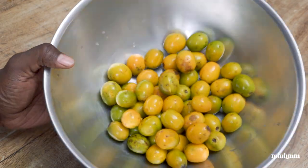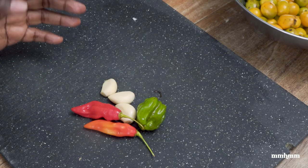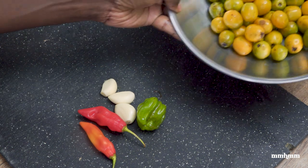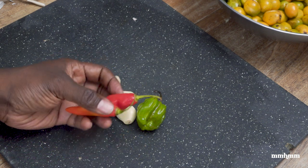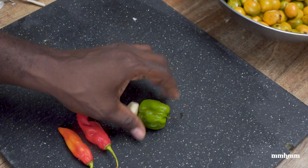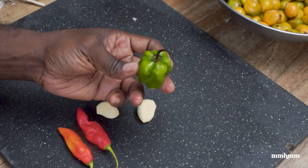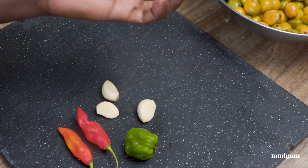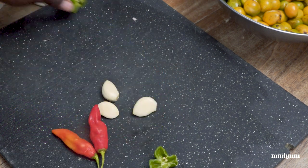Alright, so we have all our plums prepped. Now let's move on to the next step — adding the other ingredients to our chow. For this amount of plum I have here, I'm going to use two pimentos, just for flavor; these don't have any heat. I'm using three cloves of garlic, and just a small piece of scotch bonnet pepper. Because it's not a lot of plum, I don't need to add too much heat.